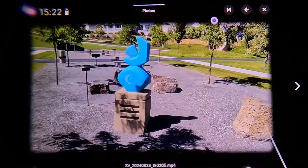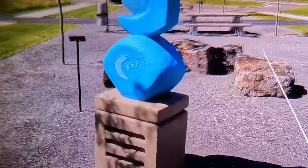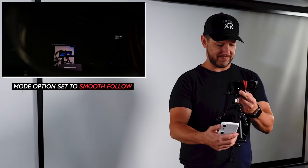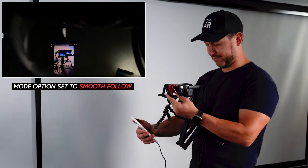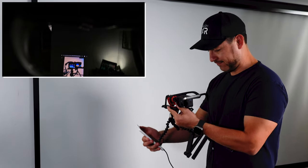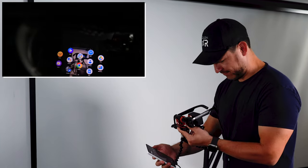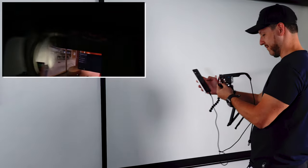Another cool feature is the spatial video they provide — it's really hard to demonstrate how it looks, but with the glasses it gives you a better sense of depth. Another feature I found really helpful is the ability to toggle between smooth follow and body anchor follow.